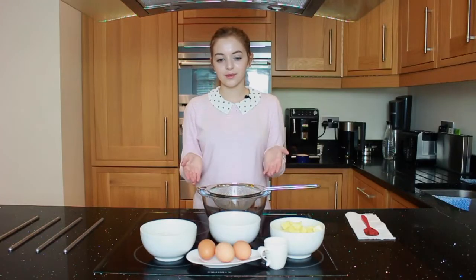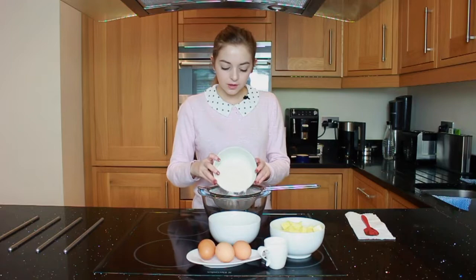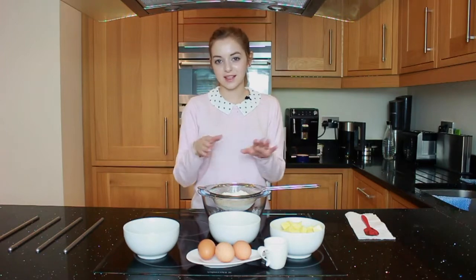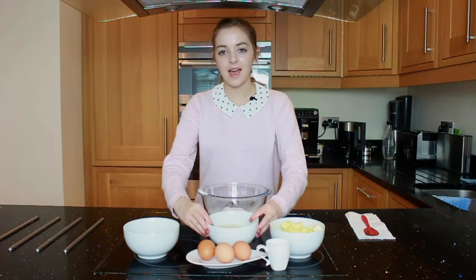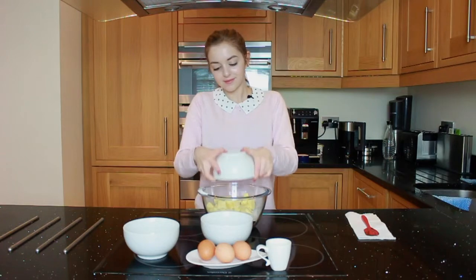Now that you've left your chocolate mixture to cool, you're going to add the rest of the ingredients, starting off with the self-raising flour — put that through a sieve, just to get all the lumps out and to make sure that your cake is nice and airy. Next, add the baking powder, the sugar, the butter, and three eggs.